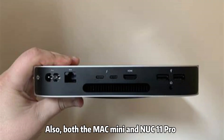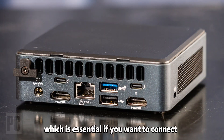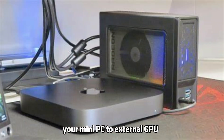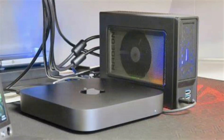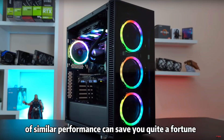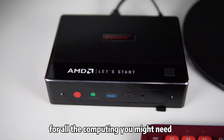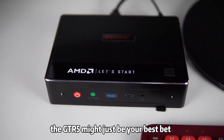Also, both the Mac Mini and NUC 11 Pro feature the more versatile Thunderbolt 3 ports, which is essential if you want to connect your mini PC to an external GPU. If size doesn't matter, a large DIY system of similar performance can save you quite a fortune. But if you want the tiniest computer possible for all the computing you might need, the GTR5 might just be your best bet.